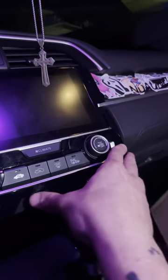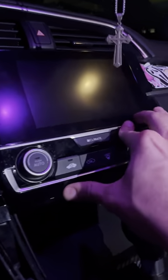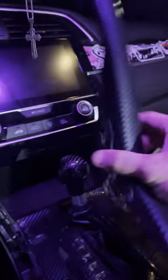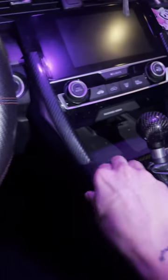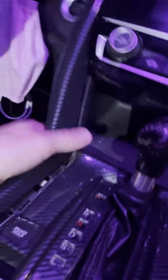Press that thing back in on both sides. Just like the radio, it'll pop in perfectly. The side panels are pretty simple — just press them back in. We're all back together.